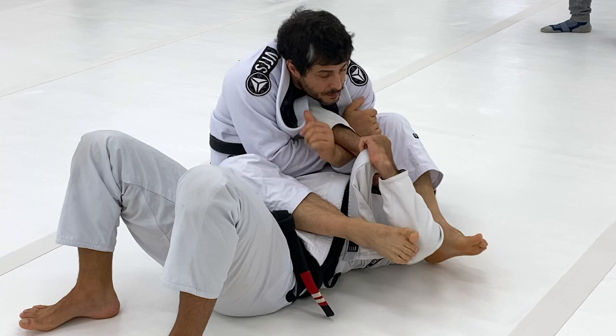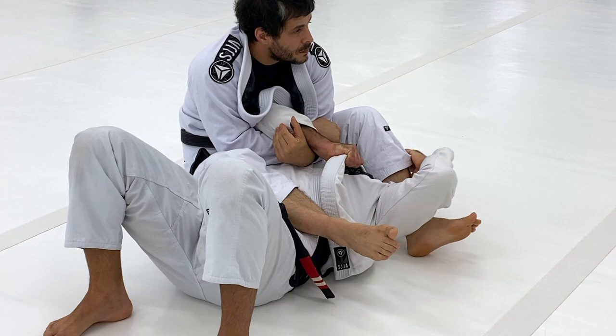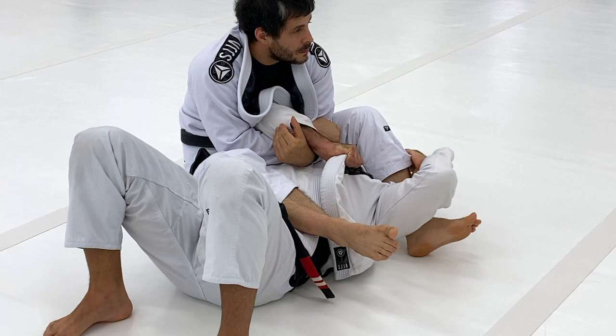One more time: hold the collar loose, crack your wrist against your wrist, squeeze it as tight as you can. You're going to try to pull. When it stops, hold the trousers, push his leg up over my head, and bridge to the pull.